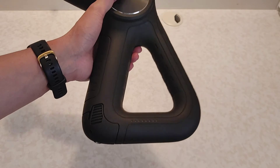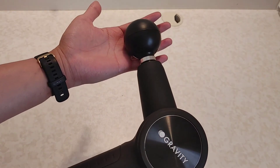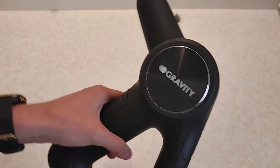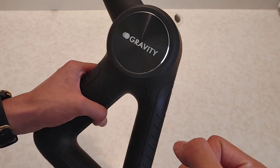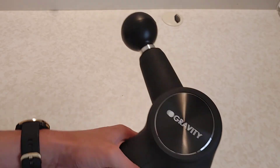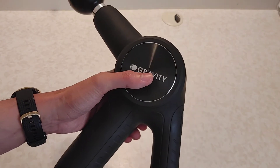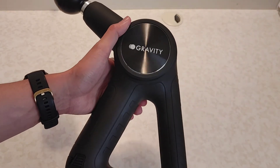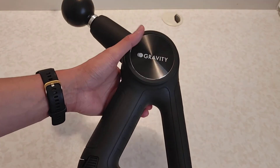It's also ergonomic. So the pros are: battery life, luxurious feel, ergonomic design, and the power. The power coming from this Gravity Force is really impressive — it really shakes the muscles with deeper punches on those sore muscles. Even on the second speed setting you'll feel it right away. The claimed 70 pound force is really noticeable in the device.